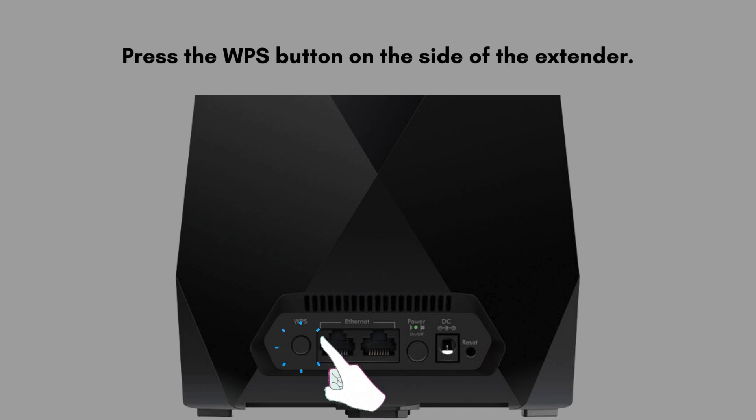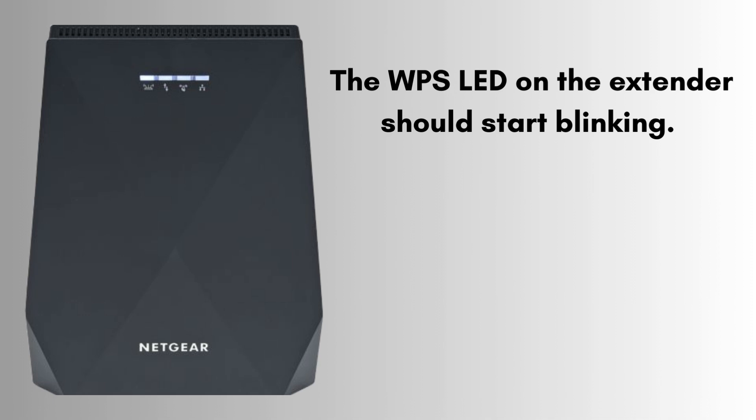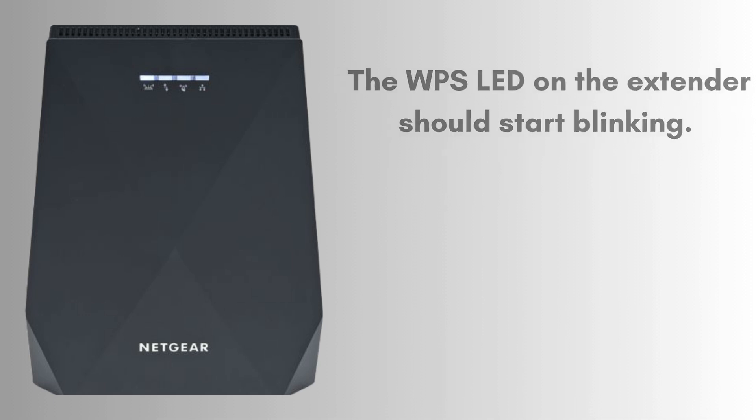Press the WPS button for a few seconds. Within 2 minutes, press the WPS button on your router. The WPS LED on the extender will start blinking. Wait for a steady green light — this green light indicates a successful connection. Now your Netgear EX7700 setup is complete.